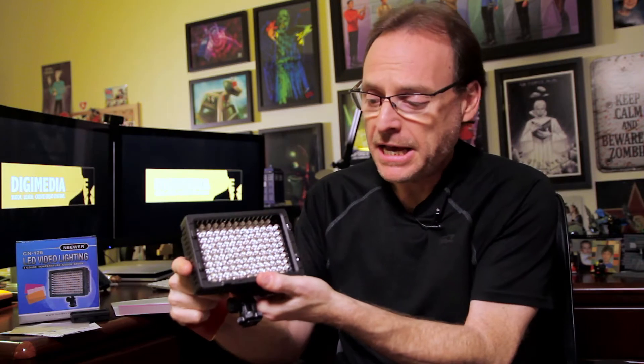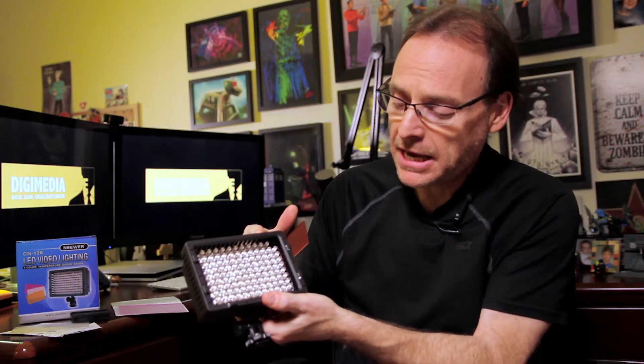Here we have the Neewer CN126 LED panel. I'll go ahead and take the filter off so you can see the lighting — you can see it's got a set of LEDs in there. On the left side you've got your on/off and dimmable button.